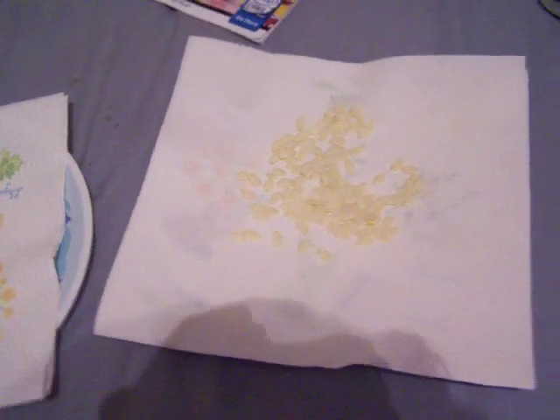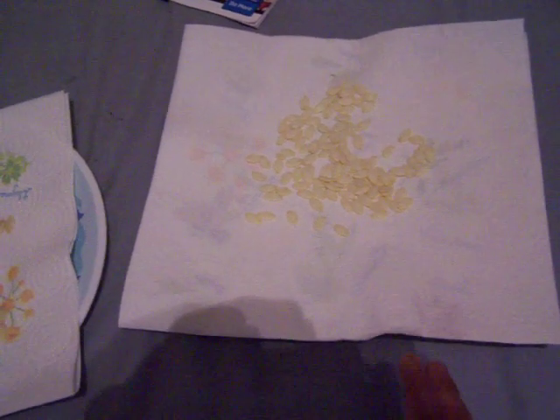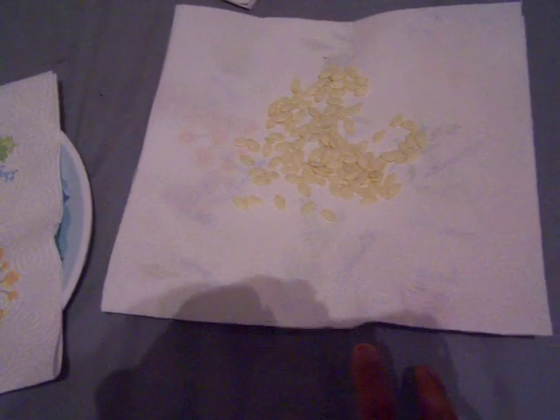After you take and cut the plant open, pull the seeds out, lay them out — put them in a colander and make sure there's no plant material or very little plant material on it. Wash it off, put it on the paper towels and dry it. After you let that sit for about a week or so, they should be good and dry.